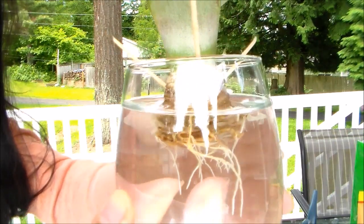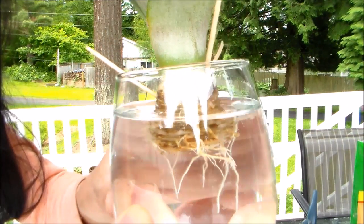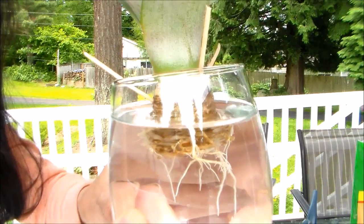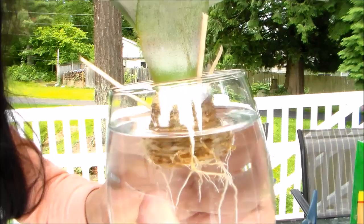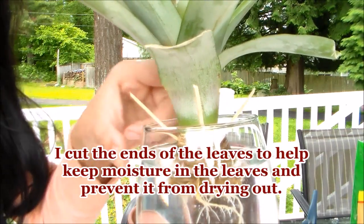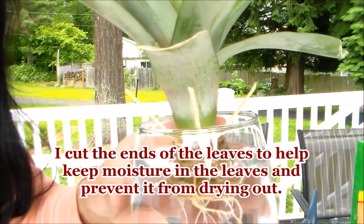Check out those roots! I used some toothpicks to suspend it over the water. I changed the water every two to three days to prevent any bacterial growth. I also took off some of the bottom leaves which were starting to turn brown and wilted, so I didn't want that to rot.